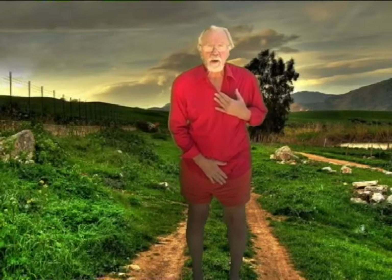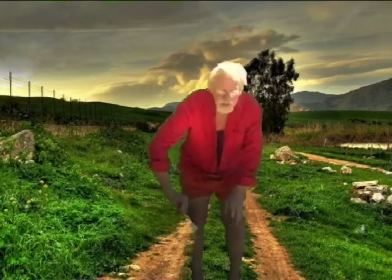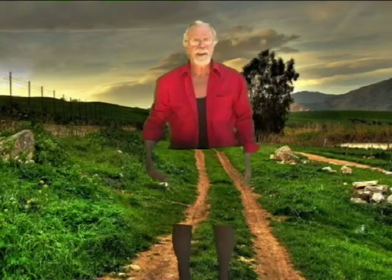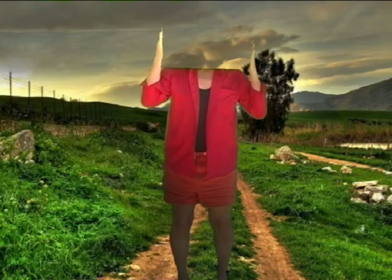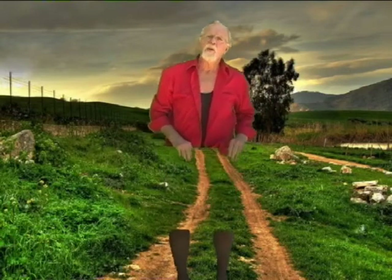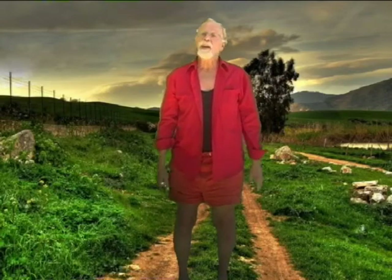Now we're capturing green screen footage to take into Premiere Elements. You'll notice I'm not wearing green, because if you do wear green, well, let me show you what can happen. Not quite the effect that you want. Now we just take it into Premiere.